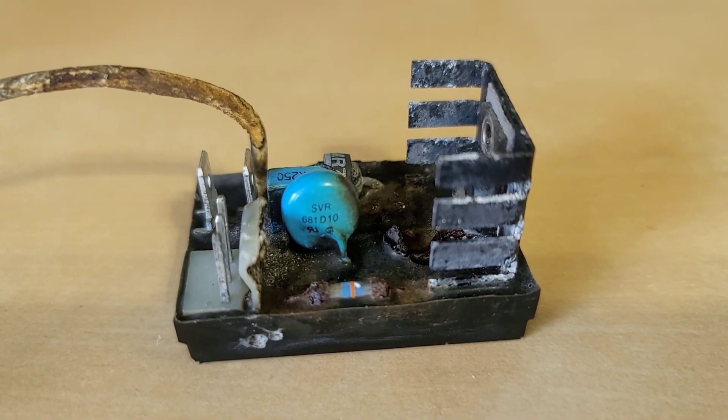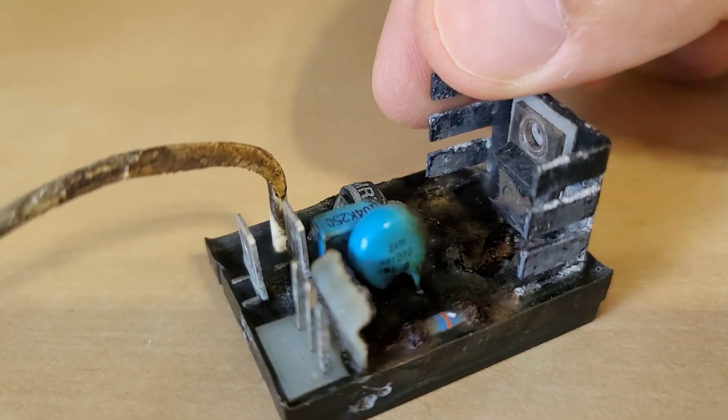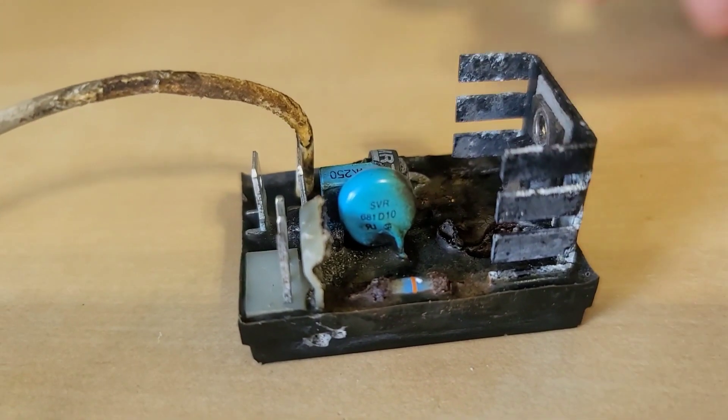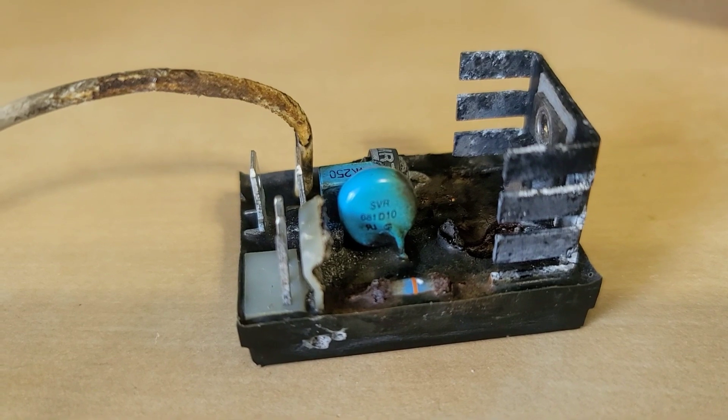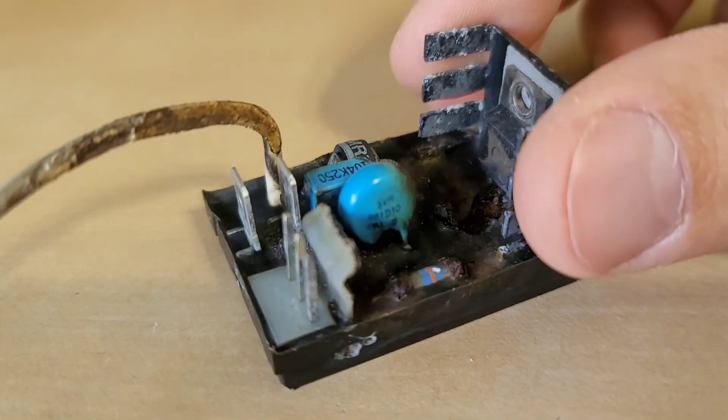Hey guys, welcome back to my channel. Today's video I'm going to be doing a repair on a voltage regulator for James Condon. You can check out his channel in the description below. He is currently working on a generator that has this voltage regulator.